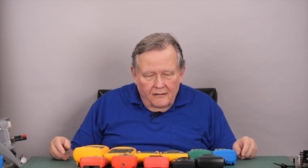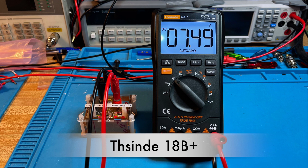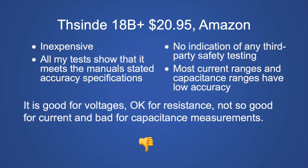Now that we've seen the meters work together, let's talk about each one. The Crenova CM18B Plus at $20.95 from Amazon: the outstanding pro is it's inexpensive and all tests show it meets the manual's accuracy specifications. The major cons are no indication of third-party safety testing, and most current and capacitor ranges have low accuracy. It's good on voltage, okay for resistance, not so good for current, and bad for capacitance. My recommendation: don't buy it — only consider it as a throwaway meter for Category 1 or 2 environments only.